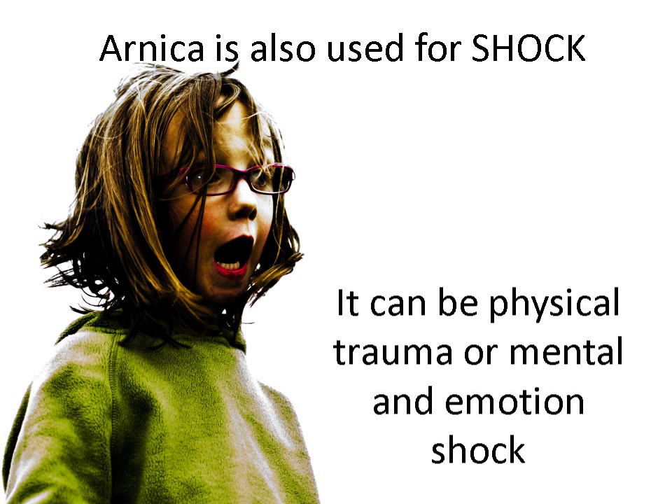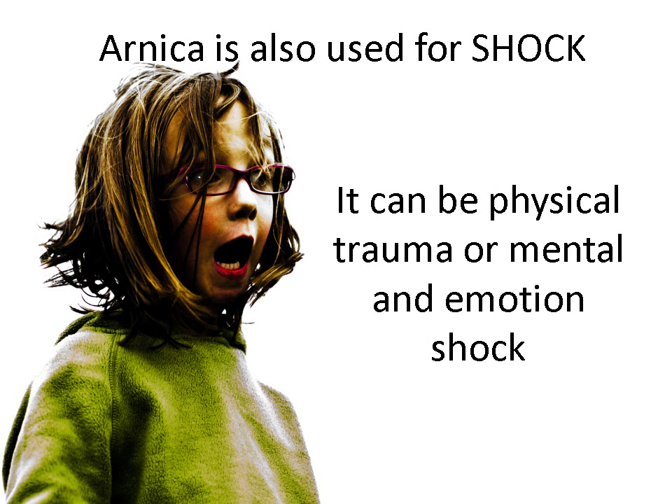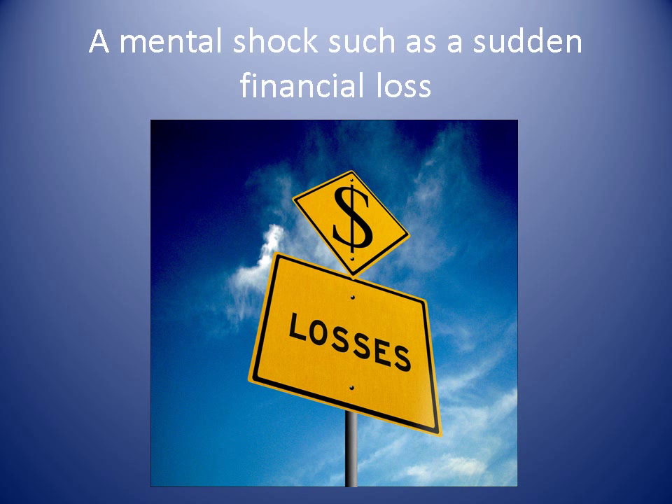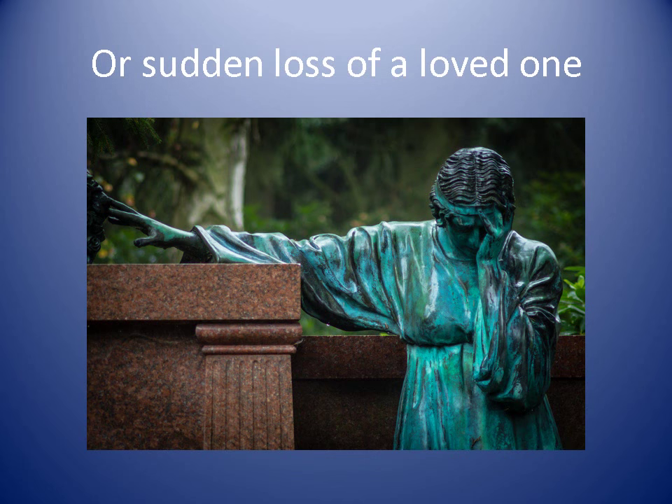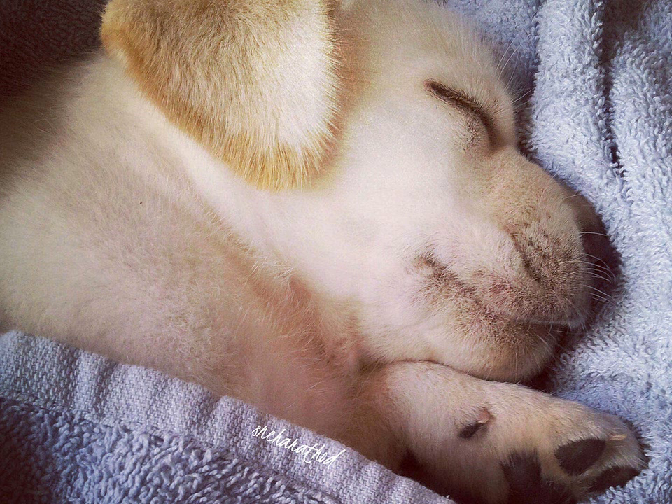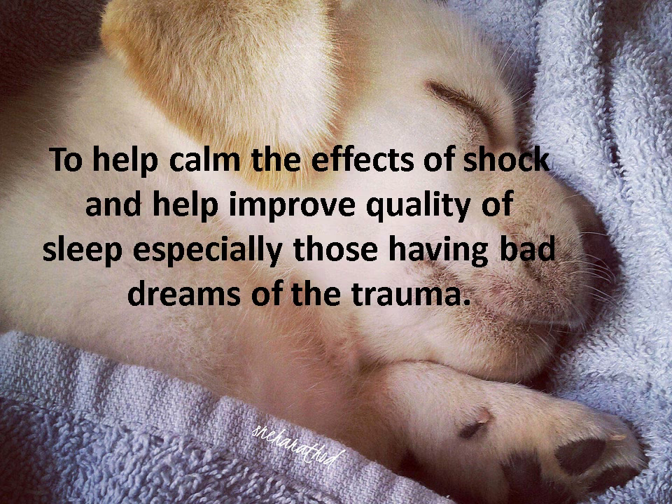Arnica is also a shock medicine. It can be used for physical trauma but also mental and emotional shock — a sudden mental shock such as a financial loss or the sudden loss of a loved one. It can also help people who have bad dreams after a traumatic event, as Arnica can help with the effects of shock.